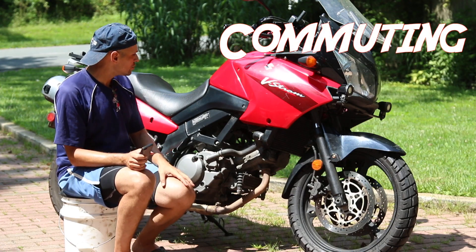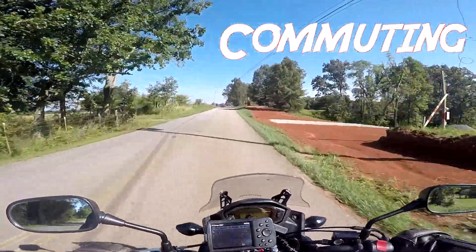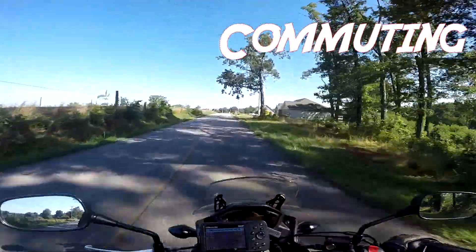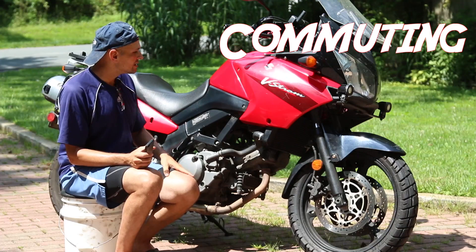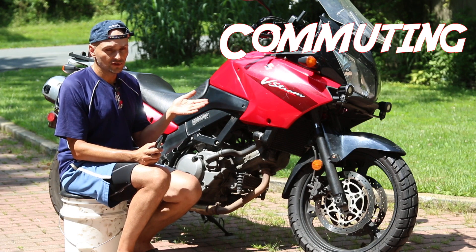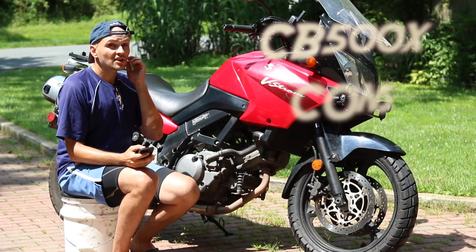For commuting I'd pick the CB500 over the V-Strom because it's narrower, which is great for going between cars. The V-Strom is a very wide bike. For a longer highway commute the V-Strom is better, but in the DC metro area where commutes are 10 to 15 miles, the CB500 makes a better commuter.